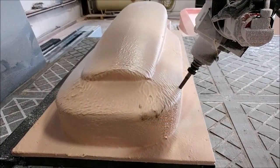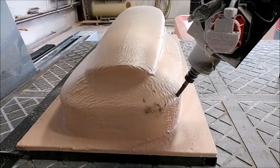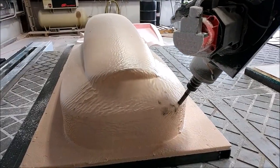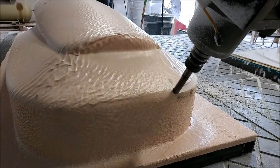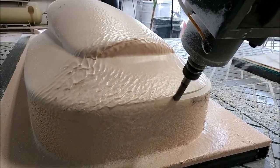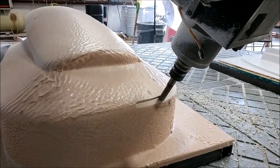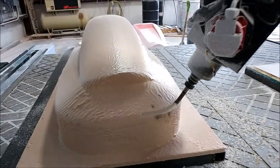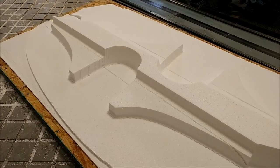Both seat mounts are finished. Here's the air intake scoop again — it got glassed quickly on Thursday night, then Jeff sprayed it with putty and threw it back on the machine Friday afternoon. Things are really moving along now; the machine hasn't been sitting idle for much more than a couple of hours on any given day.